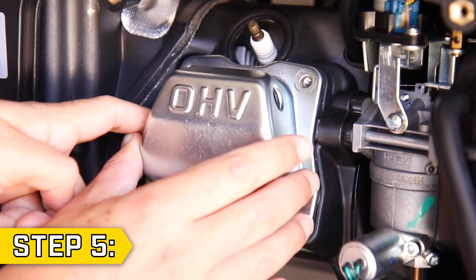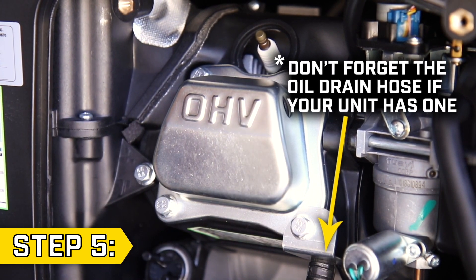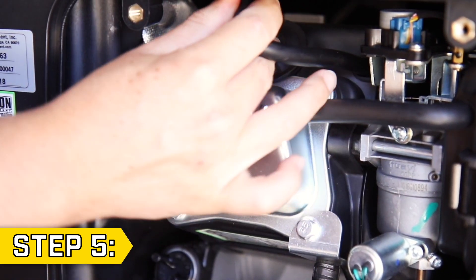Step 5. Replace the valve cover and gasket and tighten the four bolts. Then replace the breather tube and lastly, replace the spark plug cap.